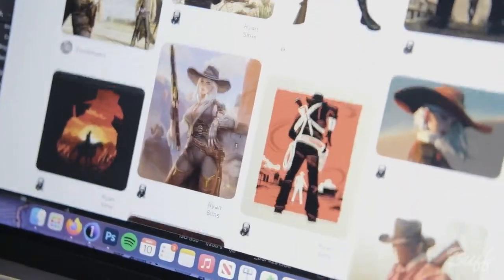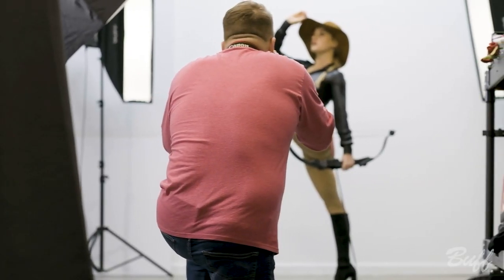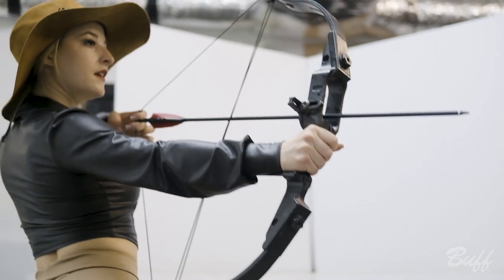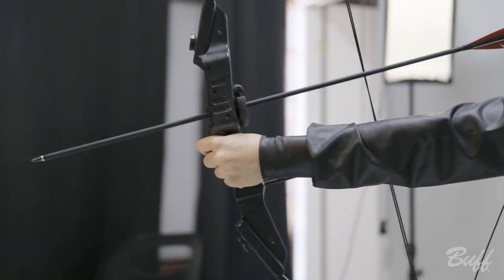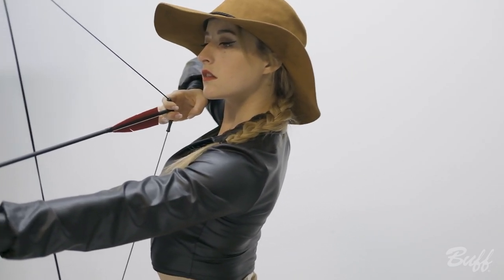Orisa and I collaborated on putting together a Pinterest board and gathering inspiration. She drew inspiration from Westerns, and me being a hardcore gamer drew inspiration from things like Red Dead Redemption. Her idea with the whole hunting-down-the-exes thing was really the glue that tied it all together. You definitely want to have a ballpark idea of what you're going to be doing compositionally, lighting-wise, and so forth.